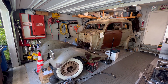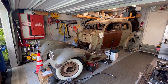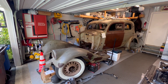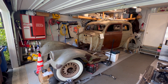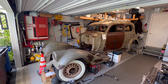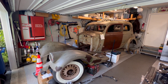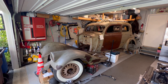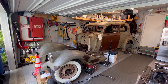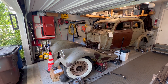I acquired this car at an auction in upstate New York, where a gentleman had acquired 200 or 300 cars. I'd always wanted a pre-war car to do an electric conversion in, but I didn't want the normal Chevy, Ford, or Dodge. I found this, it fit the bill, and I'm going to be converting this to a Tesla Model 3 drivetrain with a Tesla battery and coilover front suspension.